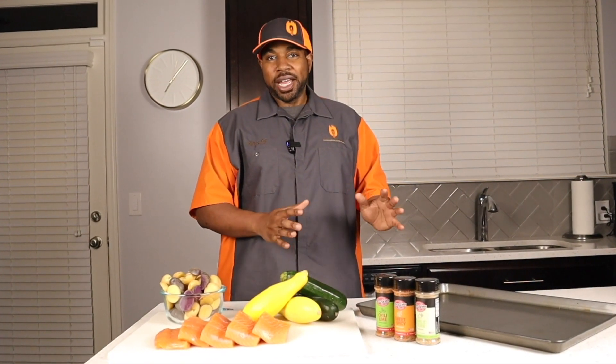What's up barbecue crew, welcome back to Outdoors with Jeff. Today we're going to come at you with another sheet pan cook that's going to be a quick and easy meal that you can get done in under an hour.